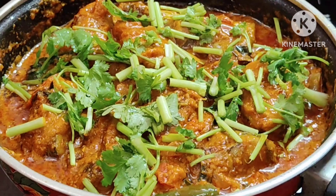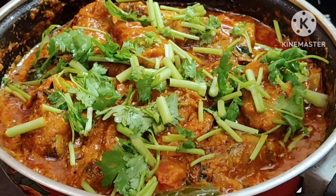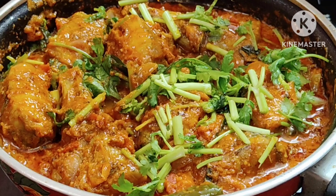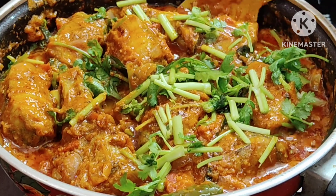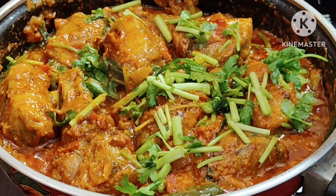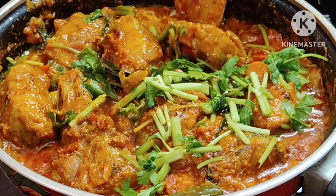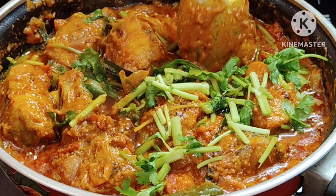Hi friends, I am going to show you a very good meat masala recipe. I will use the meat masala recipe for you. It's a good meat masala recipe for you.